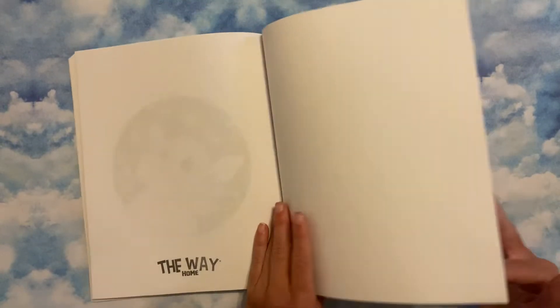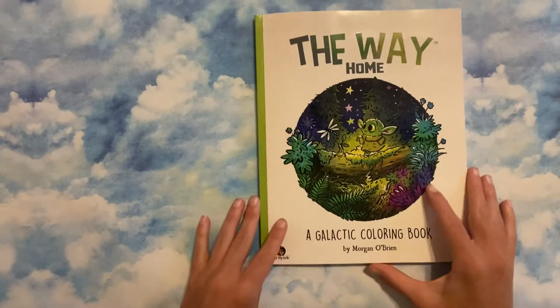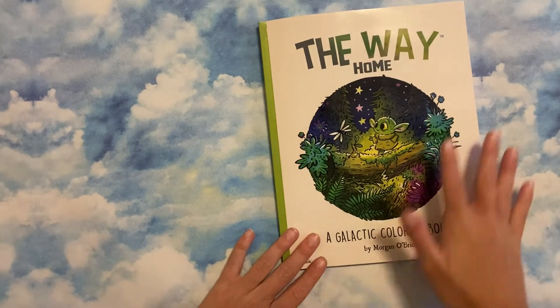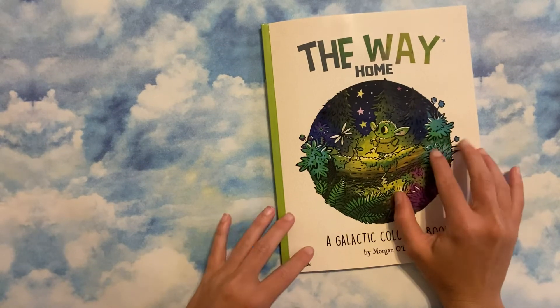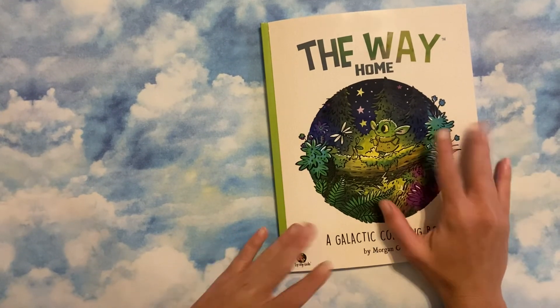And that is it. Well, that cover is pretty plain, but yeah. Again, I want to thank Amanda for sending me these three books — they're each going to have their own separate flip-throughs. I hope you guys enjoyed this. Amanda, thank you again — it literally means so much to me. I'll see you guys in the next one.